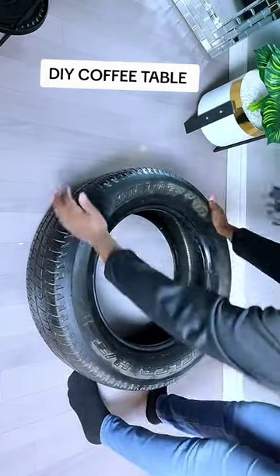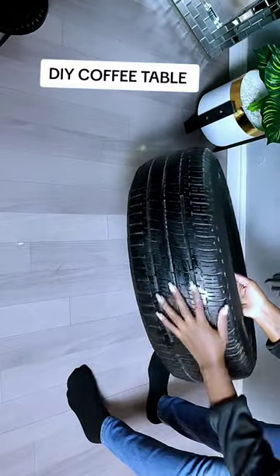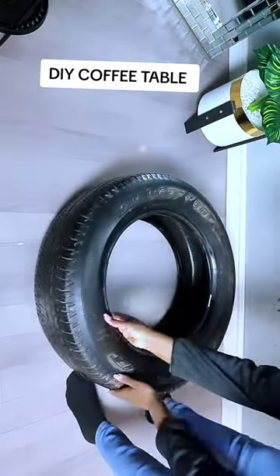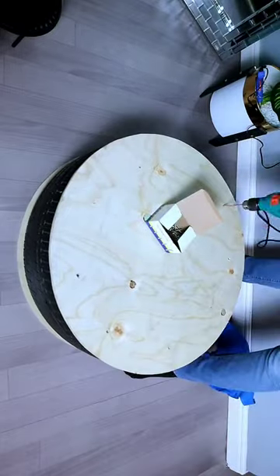Hello guys, thank you so much for the 50k followers! For today's project, I'll be showing you how I transformed this old car tire into a beautiful coffee table. First, I had to cover the car tire on the top part and the bottom part using plywood.